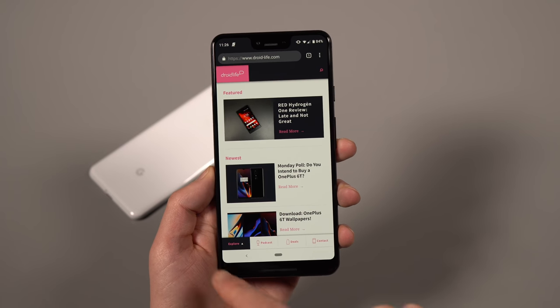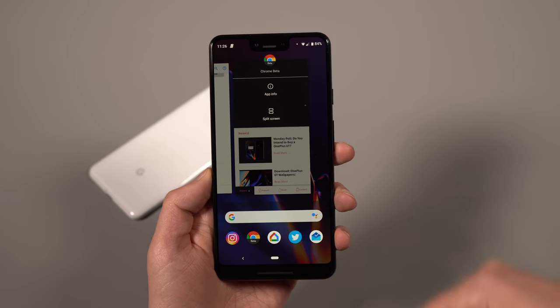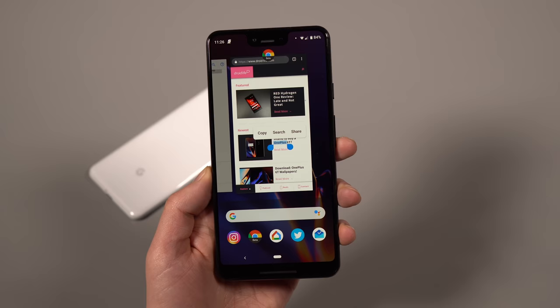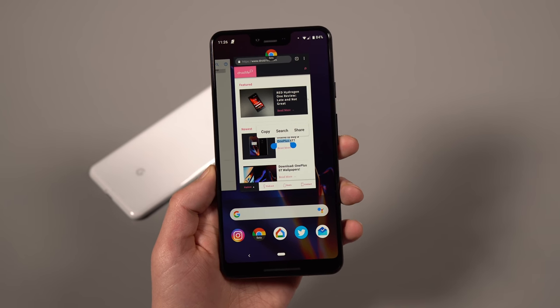So the new navigation: you have home and back. Swipe up for the app switcher. If you need multi-window, tap the app icon to get into split screen. You can also copy and paste things from these screens. Just make sure you're familiar with all of that.